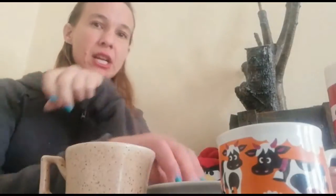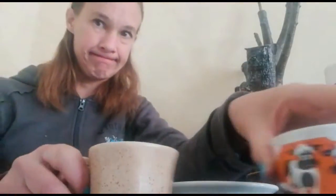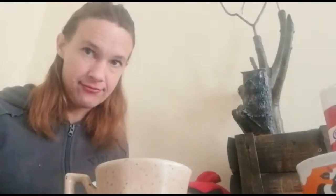Okay, so the skill we are learning today is how to break an egg. So you're going to take your egg.